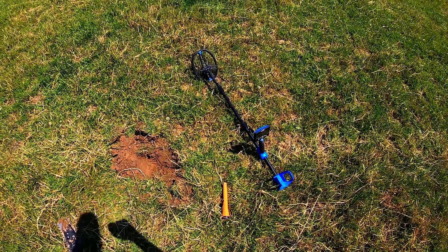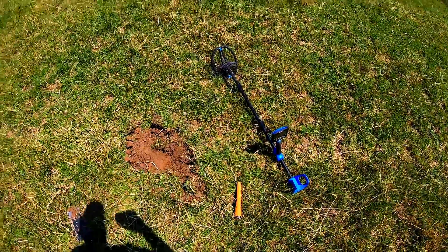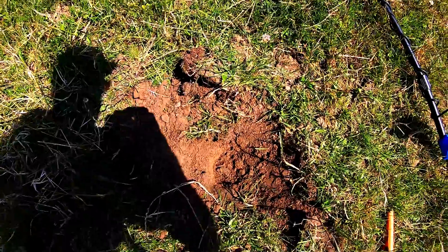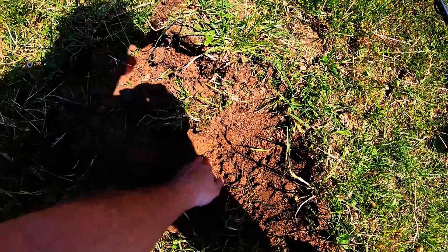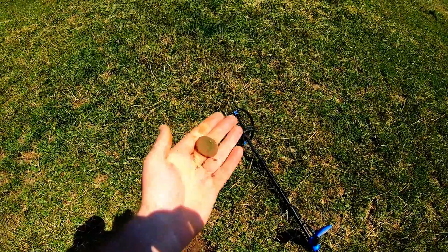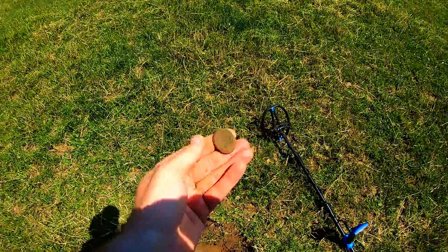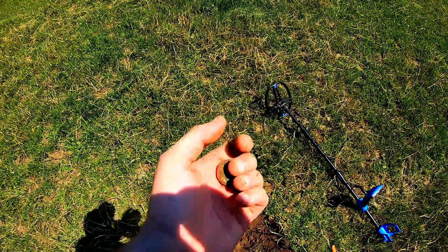I've just dug several pieces of junk and shrapnel. I removed the GoPro from my head because it's over 30 degrees today — not easy here. At first glance I thought it was a coin — my first coin of the day — but no, it's an object. I'll have a look with you. I've already looked at it a bit but haven't rubbed it yet. There seem to be decorations on it. I don't know — it looks like a remnant of a box or something. In any case, it looks beautiful.